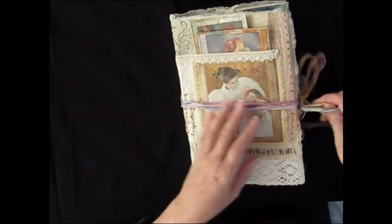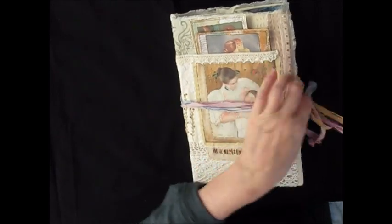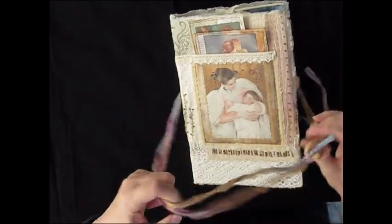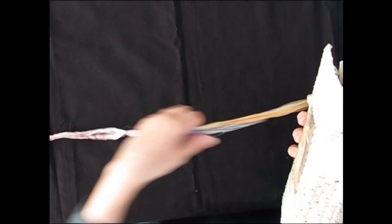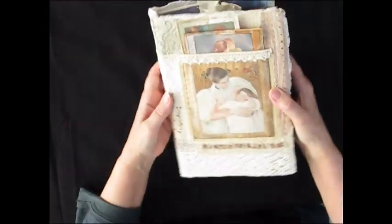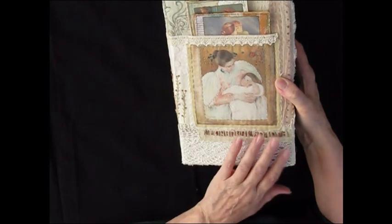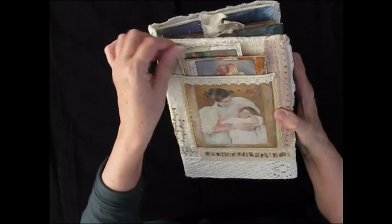I have closed it with some sari silk — just two pieces in different colours which I thought looked nice with the journal. I just tied a bow, which has decided to tangle up. You can see that I have made the cover of material and I have added some lace and I've done some bullion stitch, French knots and some running stitch just to give some interest to the front cover.